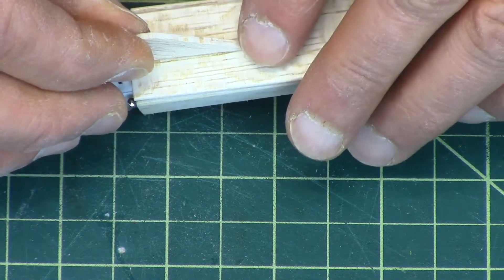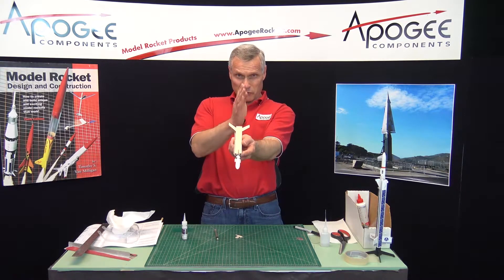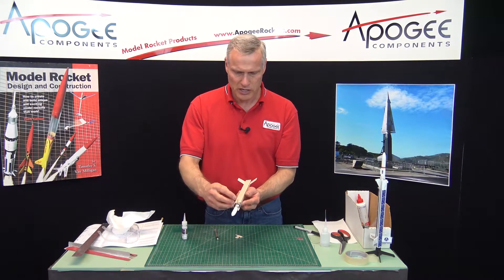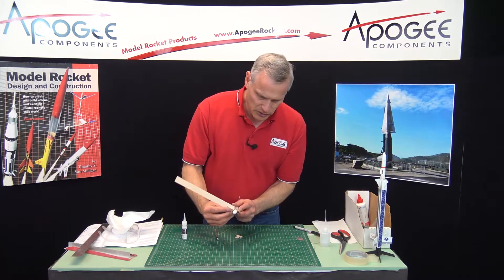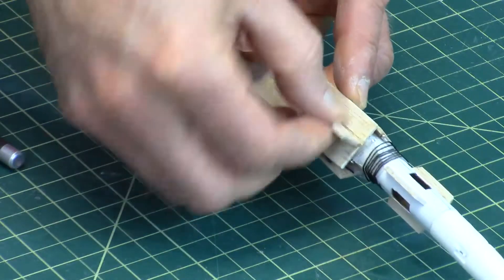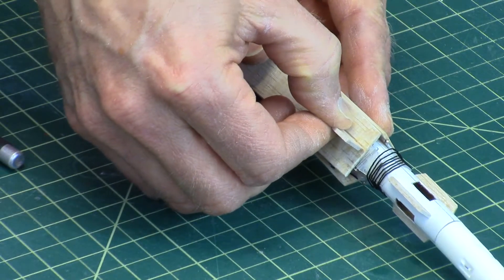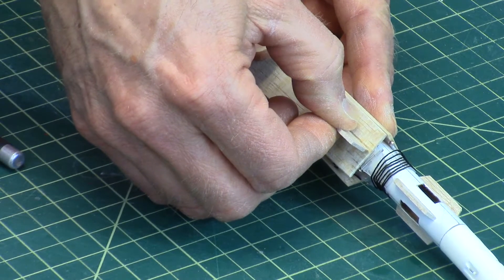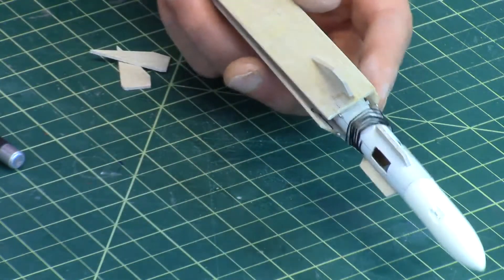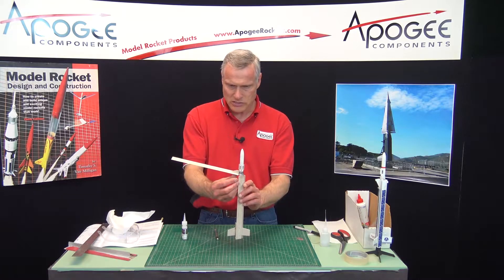Make sure they're straight along the blades — kind of treat them like fins and look down the blade. Make sure they're nice and straight. Oops, I got this one too far forward. If it's too far forward, don't fret, because it's balsa wood, so you can actually sand it. Okay, that's better.